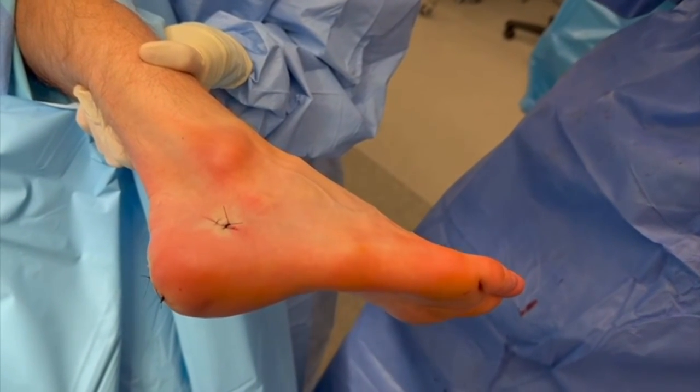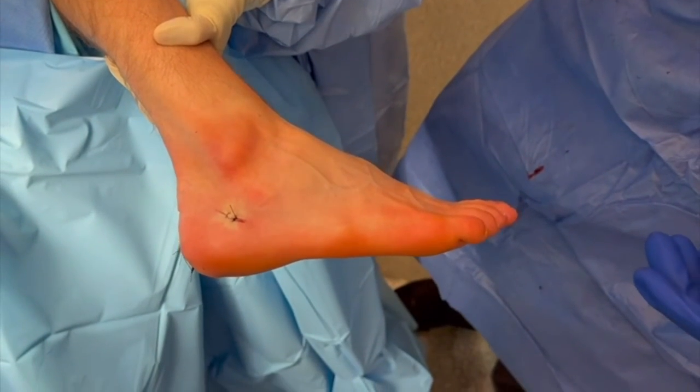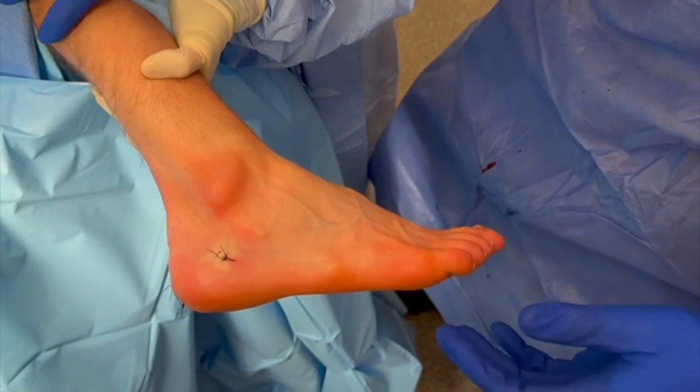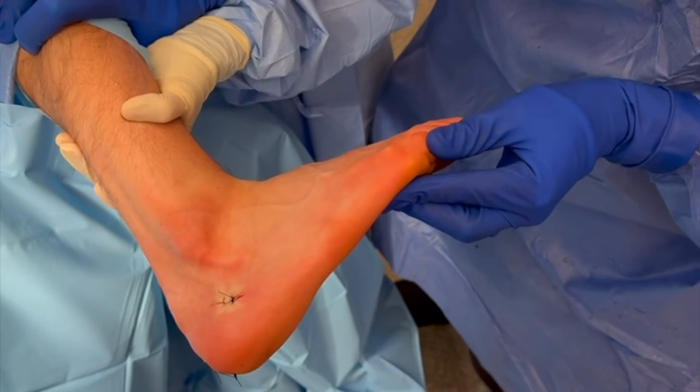I'll now show you the increase in ankle dorsiflexion with the knee straight. My assistant is currently holding the knee straight. This patient had a mild 5 to 10 degree gastrocnemius contracture pre-op, and now we're going to dorsiflex the ankle — you can see he easily comes up past neutral.